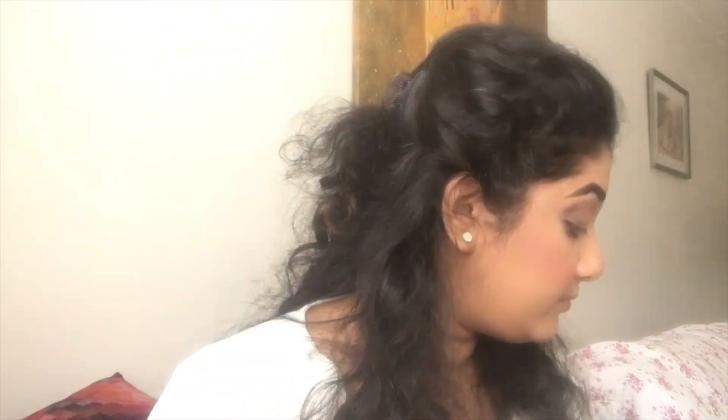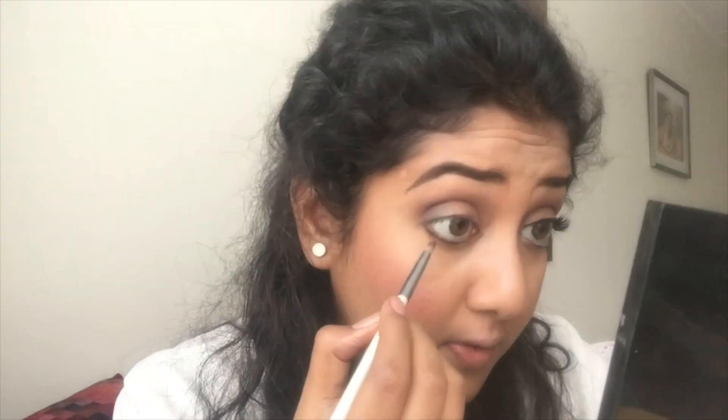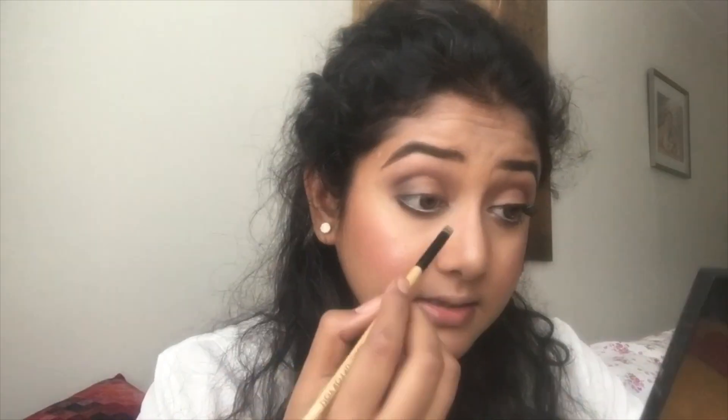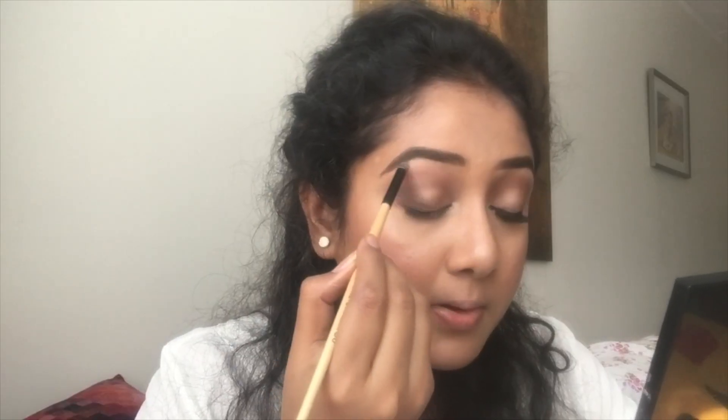This is so easy — practice and you will succeed. Now I'll take my brown kajal and apply it on my lash line, on the outside — not on the waterline. Then I take a smaller brush, pick up the brown Miss Claire eyeshadow, and smudge it. I'll take the white Maybelline Lasting Drama waterproof gel pencil to highlight the inner corner and apply it under my brows as well.